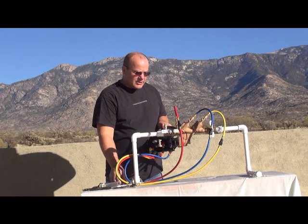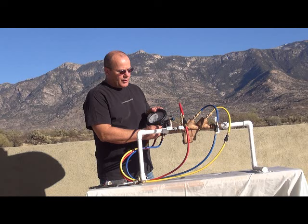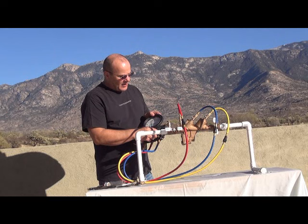Our first test is going to be the relief valve opening point. To do that, we're going to open the high side control valve one turn and leave that open. We're going to open the low side no more than a quarter turn, and when the relief valve starts to drip, we take that reading. It dripped at 2.8, which is above two, so we have a good relief valve opening point. We're going to shut that off now.